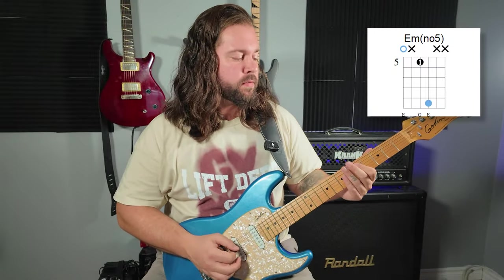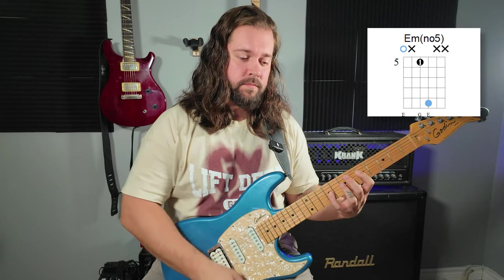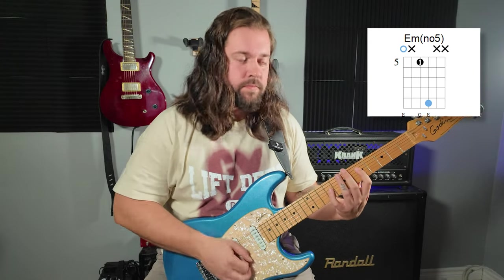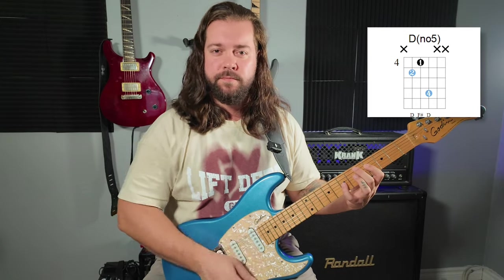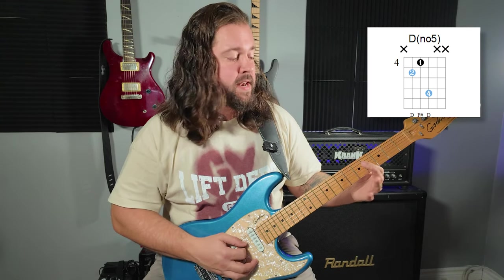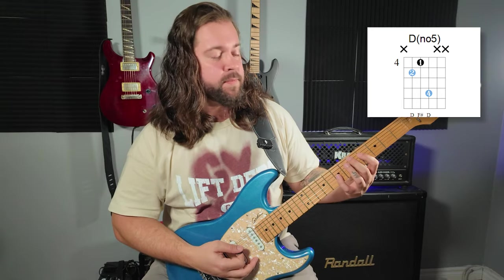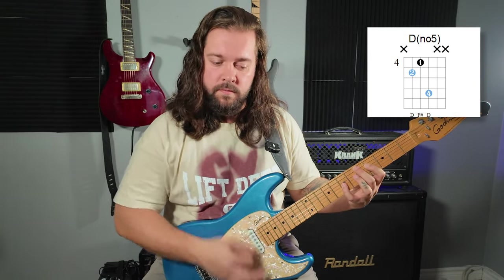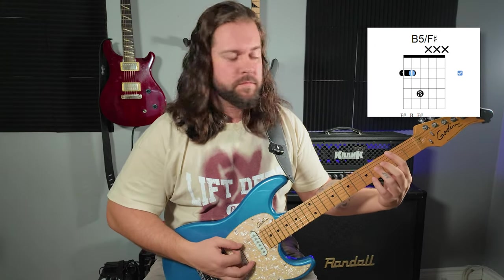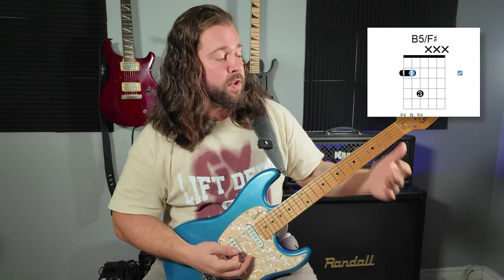I'm doing a funky E minor here. I've got the root, the G, the third, and another root. My index finger is muting the 5th string and also the smallest string. Now we're sliding over to D — same basic shape, but I'm playing the D root with my middle finger. Then I've got my third and my octave, and my middle finger is muting the 6th string. Then there's a B5, and my index is blocking and muting the highest strings.